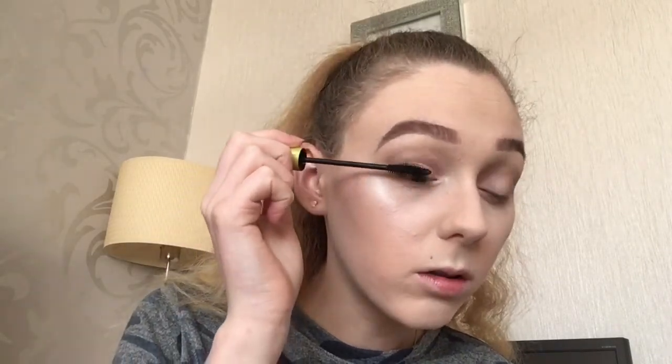For mascara I'm going to use the Rimmel Lash Accelerator and I'm just going to use this on my top lashes and on my bottom lashes. Then I'm going to use my Rimmel Insta Fix and Glow setting spray.